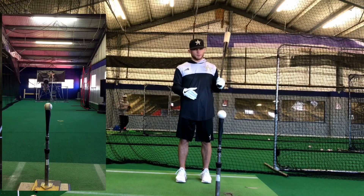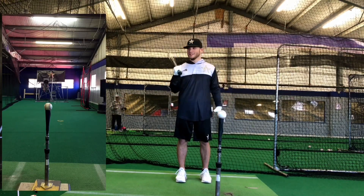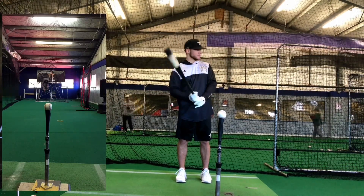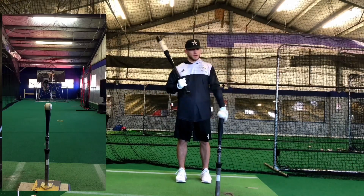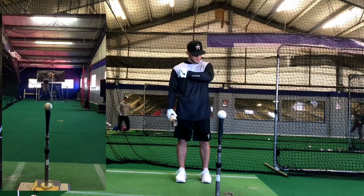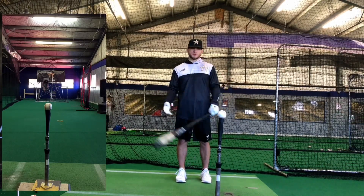Right now it's 8am on a Sunday morning and I am a little stiff, not going to lie to you. The purpose of these swings is basically to break down my swing as slow as possible, so I'll feel if I chicken wing high and I'm losing my barrel back, or if I'm releasing my barrel and pushing the ball to right field, or if I'm not staying through the ball long enough through contact.